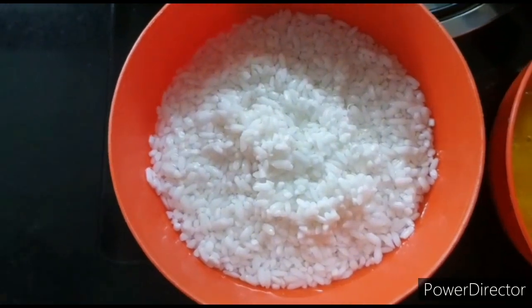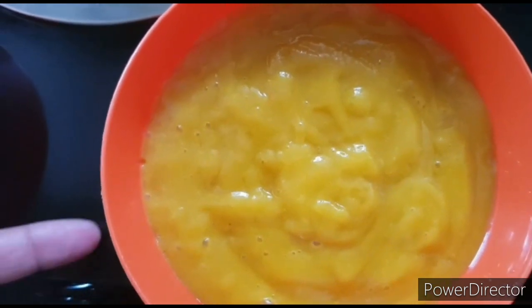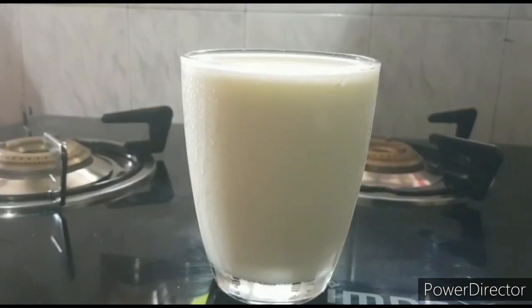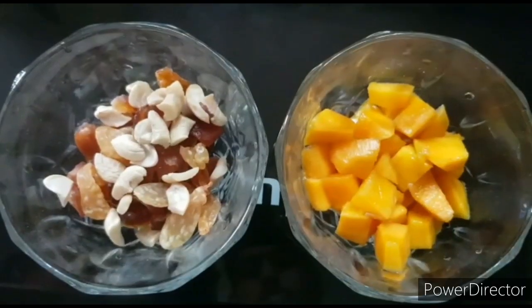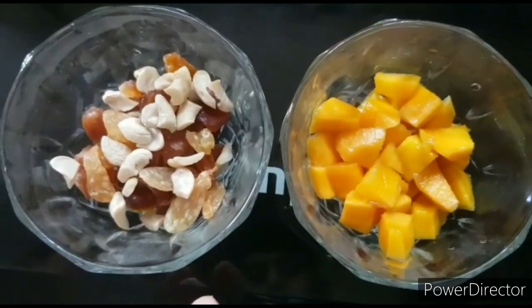Let's go over the ingredients for this one. We need 1 cup of pachari, 1 cup of mango, and 1 cup of dry fruits. I use some nuts and kismis.